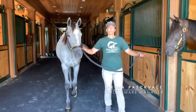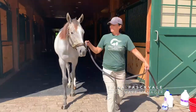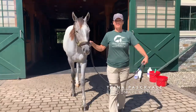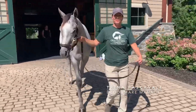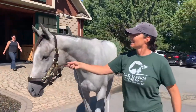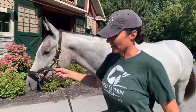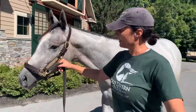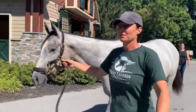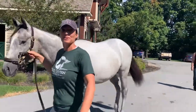We're bringing out our Hardspun colt to have his photos taken for the sale. I just want to spruce him up, get his coat shiny, and make sure all his hair is lying down flat. The buyers want to be able to see his neck and topline and all of his physical attributes, with no distraction from hairs out of place.